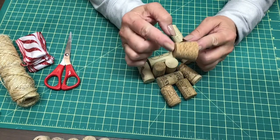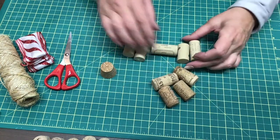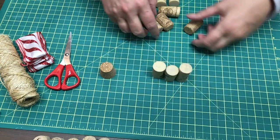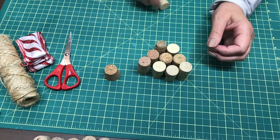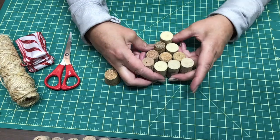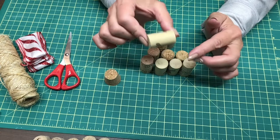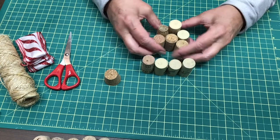This one here is the one I'm going to use for the base of my tree, just because I like the shape of it. Our tree is going to be built this way. My corks are not the same at all — I'm okay with that. If you purchase them, then you would have them all the same. I'm not going to cut them; when I'm putting them together I'm just going to center them as best I can.